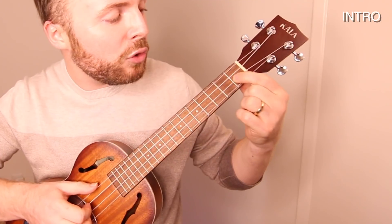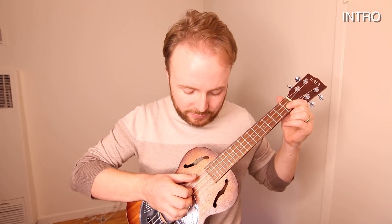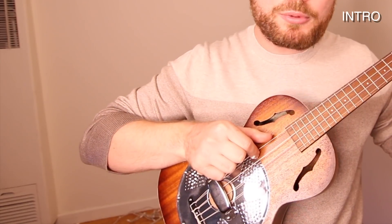To play that intro riff, firstly you need to keep your first finger on the first fret of the second string. We're not going to play it right away, but leave it there because you'll need it in a second. We start off that riff by playing the open third string, and then quickly hammering on to the second fret. What that means is with your right finger, you just play the string once, but before the note dies out, you hammer on with your left hand to get a second note on the second fret.